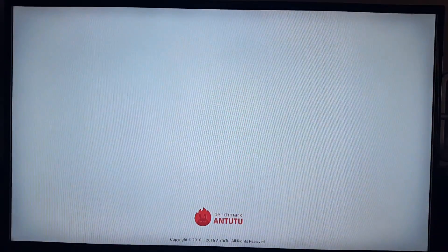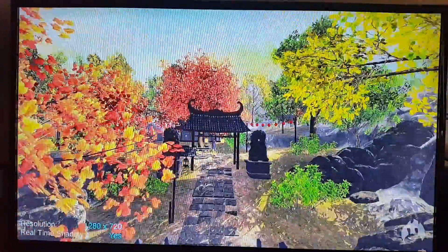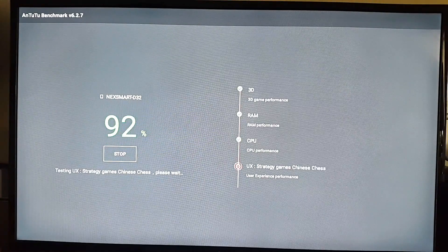Moving on now to the benchmark test. This benchmarking process takes a considerable amount of time, so I'm just going to speed up the whole process and give you the results at the end.